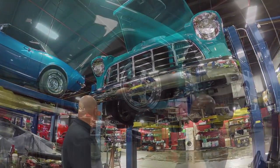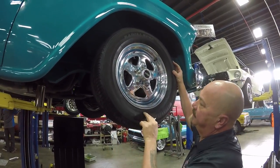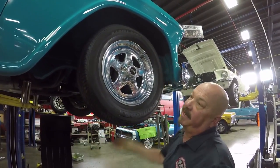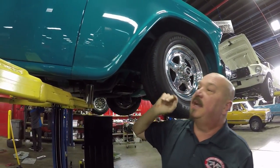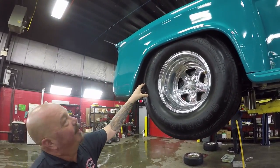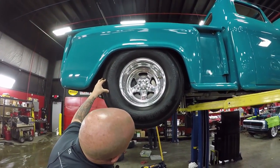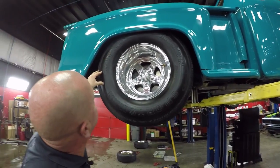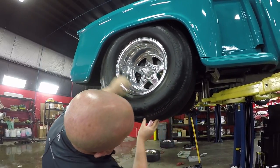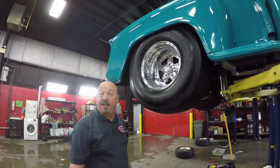Now let's look at those wheels and tires. Up front here we got Weld racing lightweights - 205-70-15s. The inner wheelhouses are all painted up and paintwork looks good right down to the bottom edge. Back here we got some deep dish Welds. We got Mickey Thompson rubber - these are Sportsman's. The size on these is 31×18.5×15s. Now let's get under the hood and take a look at that 427.